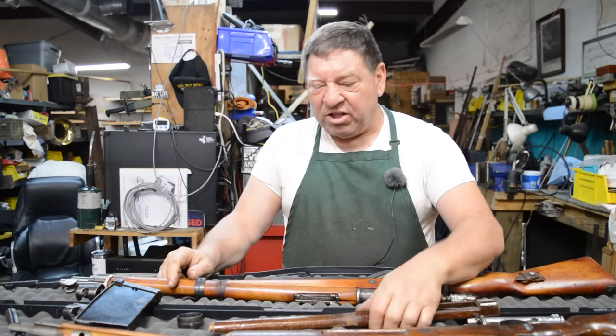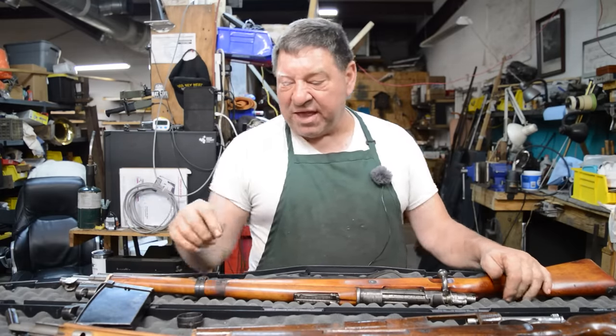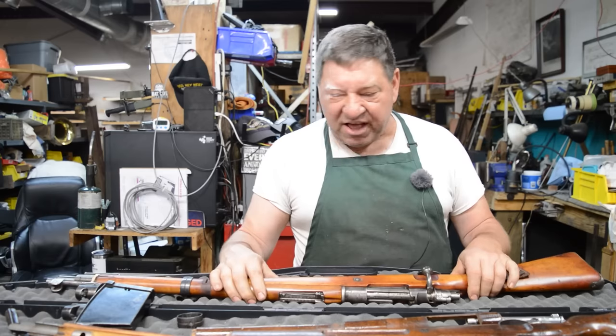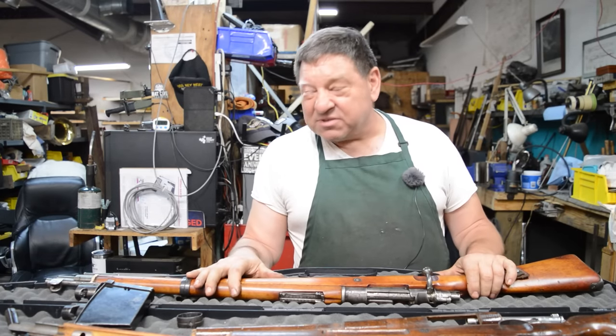Finishes have been adulterated, duffel cuts have been made. The duffel cut on this one is so bad there's actually a small hacksaw nick in the barrel. This thing's been refinished to within an inch of its life. Let's go fix some 98-milers, because God knows they need it.